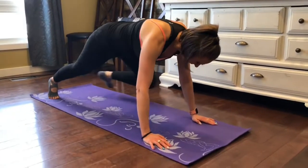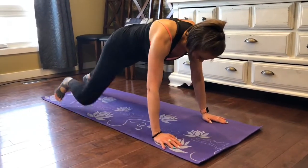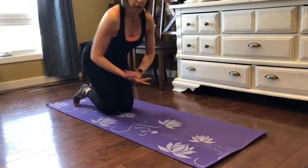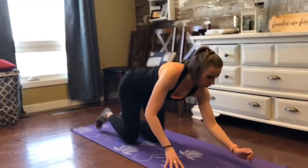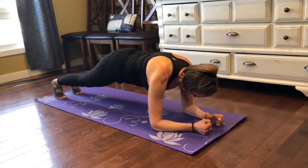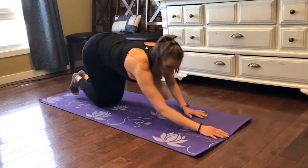Keep that core tight. Those are your slow mountain climbers. How are those wrists doing? Now if you have wrist issues, you can always come down to a low plank.